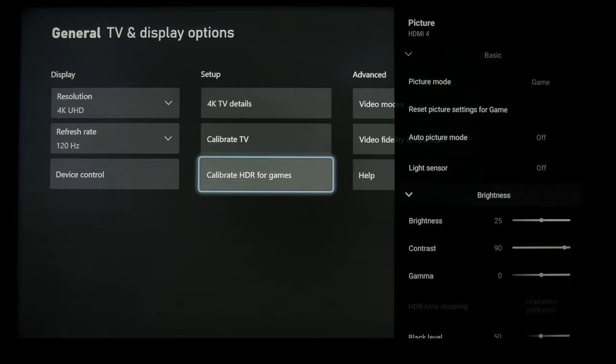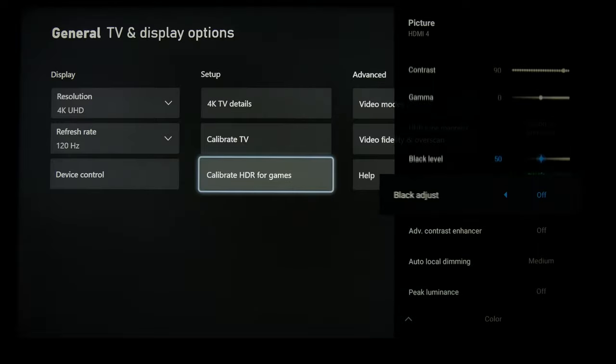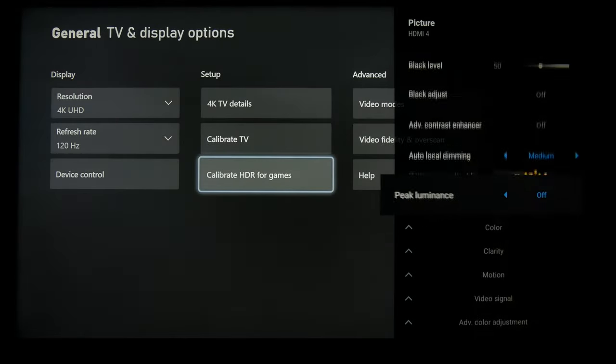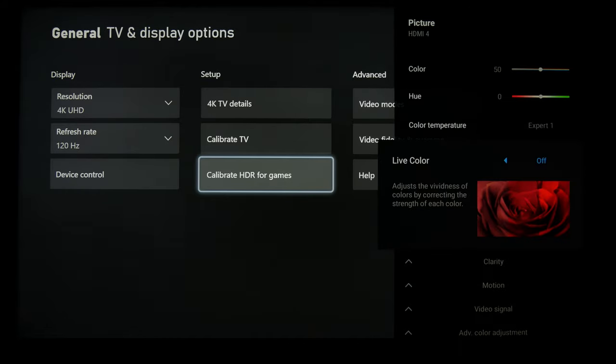And then on the TV in game mode for brightness, try to get it as low as you can for better black levels. Contrast and gamma you can leave alone, and same with black level. Keep black adjust and contrast enhancer off. Auto local dimming on medium for the best contrast and detail.